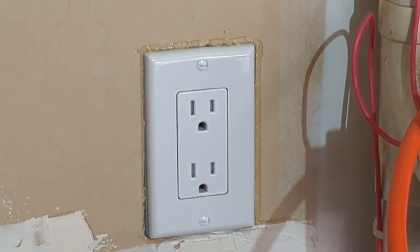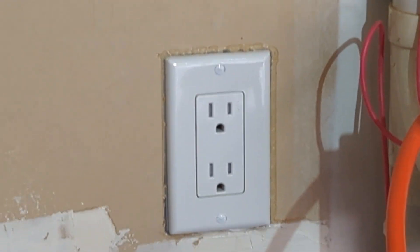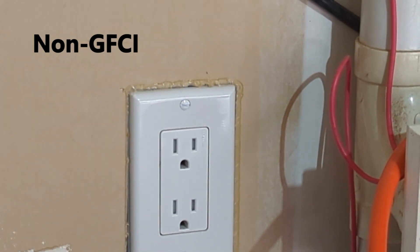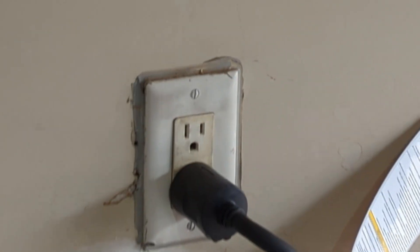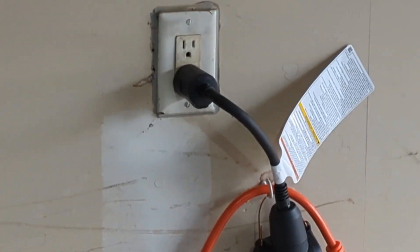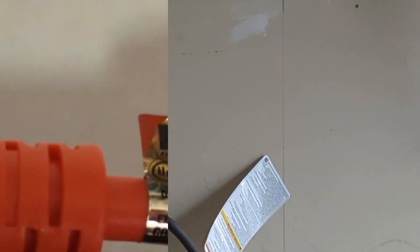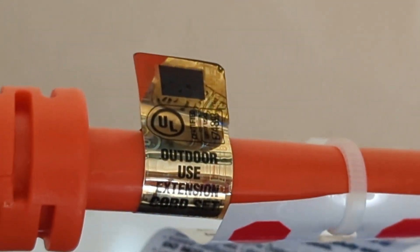As mentioned, you'll need two different plugs available in your garage, or via an extension cord to another room, and these plugs need to be on different circuits. We have one here and another where I had the EVSE plugged in, and these two are on two different circuits on my panel at home.